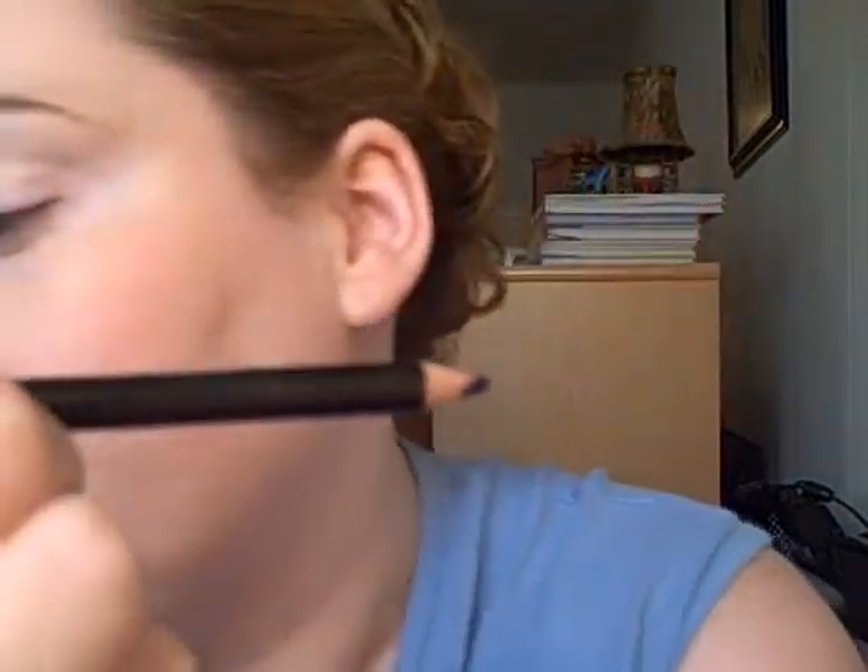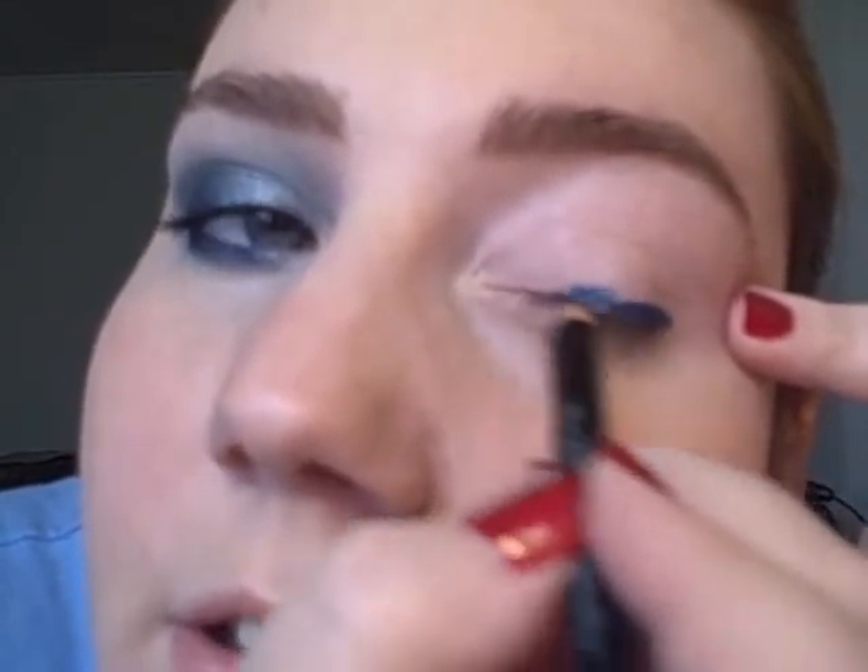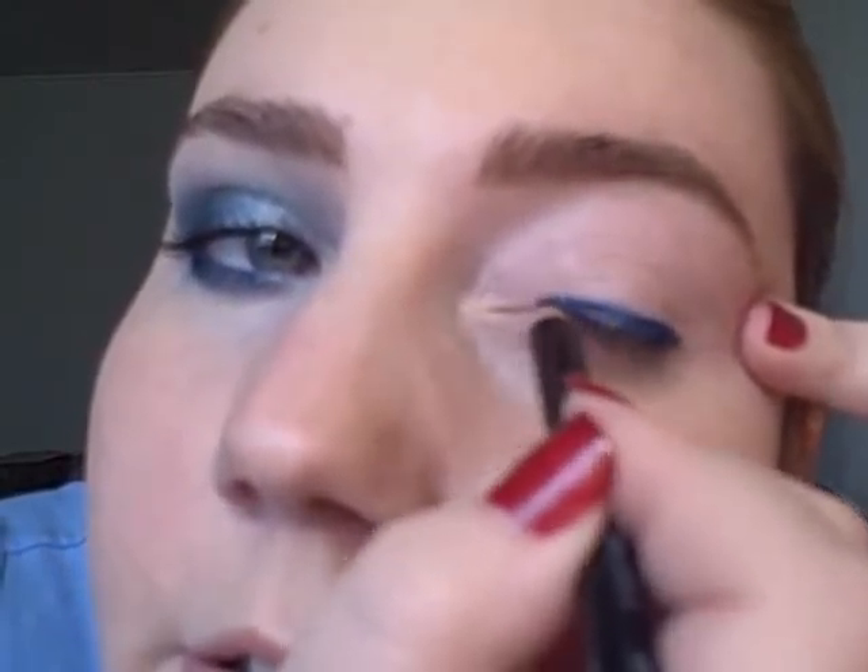The next step, I'm taking slim eyeliner in Sapphire. This is also NYX and I'm lining my eye. Now, it doesn't have to be perfect. We're actually going to line it and then smoke it out and use it as a base for our color. So this is a really pretty blue shade. And line underneath as well.